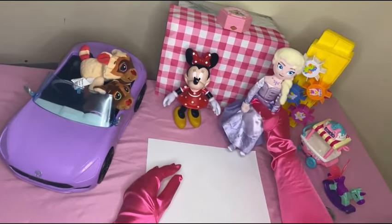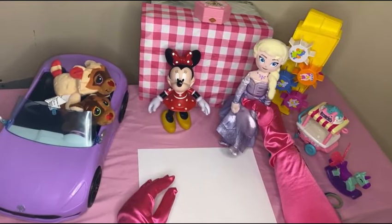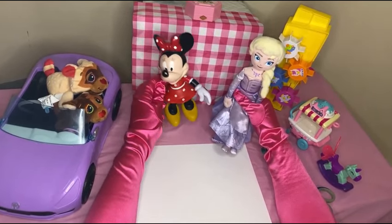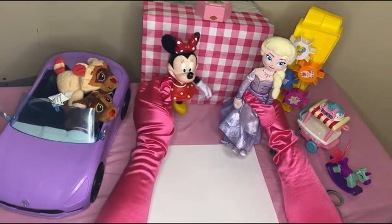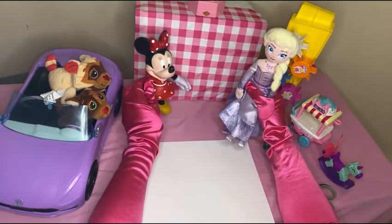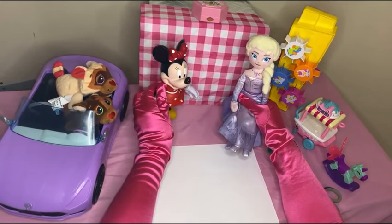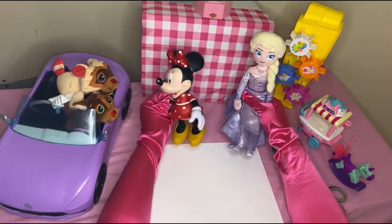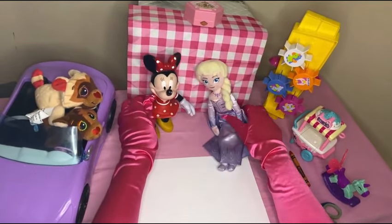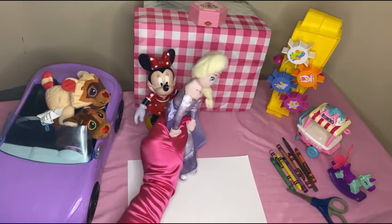Hello friends, my name is Elsa. I'm so excited to see you today — we're gonna be doing some really cool craft! I asked my friend Minnie to join us. Hello everyone, so excited to learn the new craft Elsa has to show us. I also told my friends Cookie and Brownie to join us, so glad that they came. Hi Cookie! Hi Brownie!